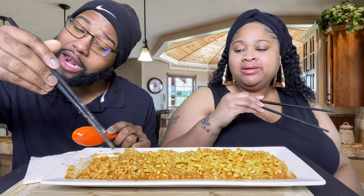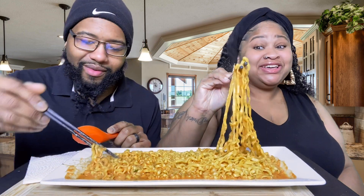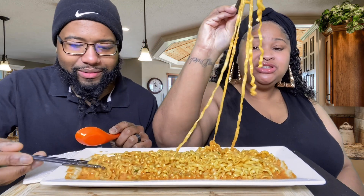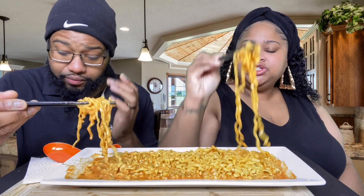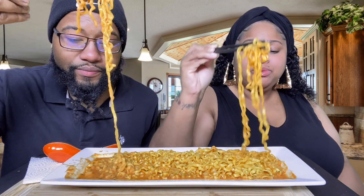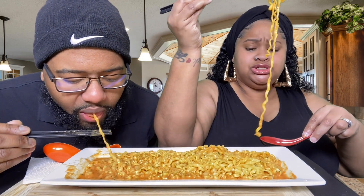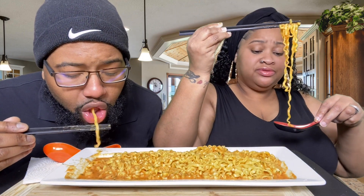It tastes good — it does have a good flavor. It's cheesy but it's got a kick, it definitely does. Carbonara is like a cheesy type sauce — the powdery stuff is like a cheesy sauce. We got company over here, but yeah, it has a really good flavor.